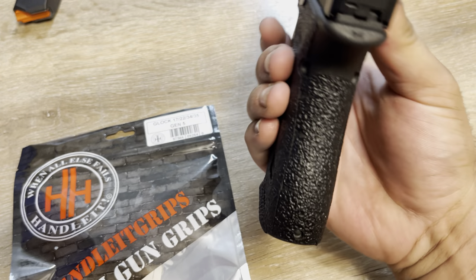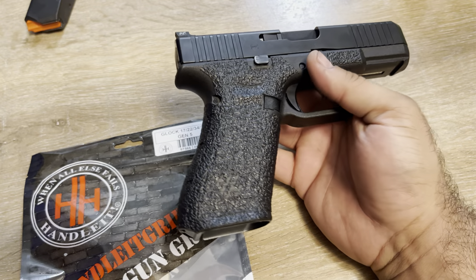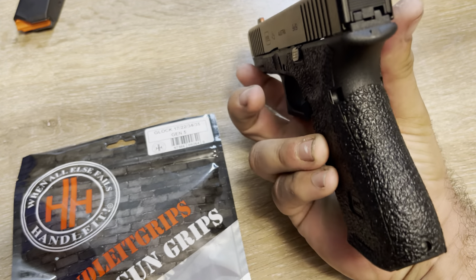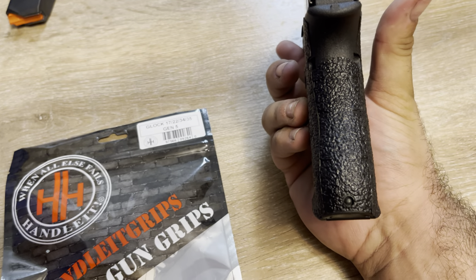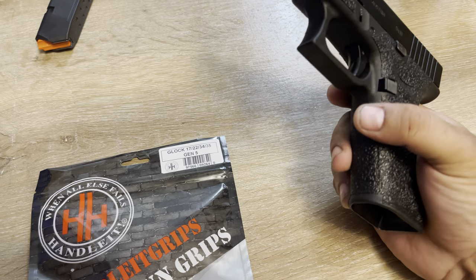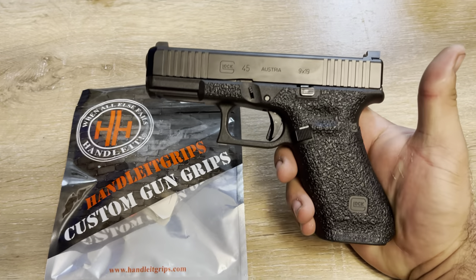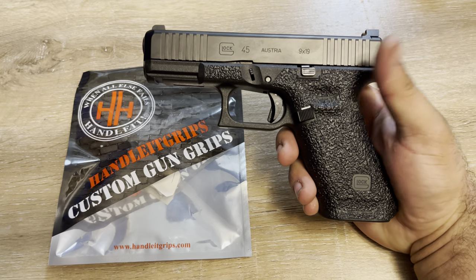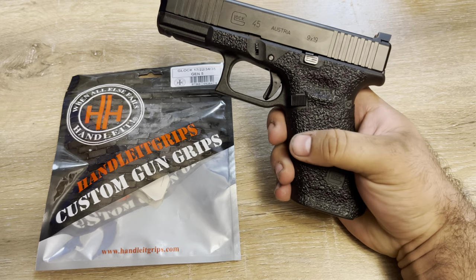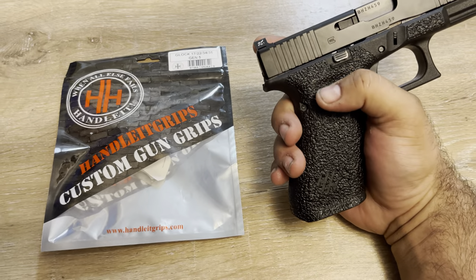This looks super easy to install. You just need a hair dryer and a little bit of patience. You apply the back strip first and then go around. You can definitely touch the adhesive with your hand — it's not that big of a deal. When you heat it up it's going to get even stickier, so you'll be okay with a couple fingerprints on the inside while you're trying to wrap it.